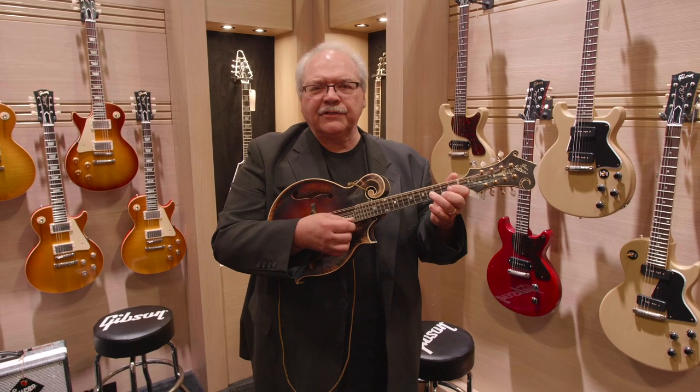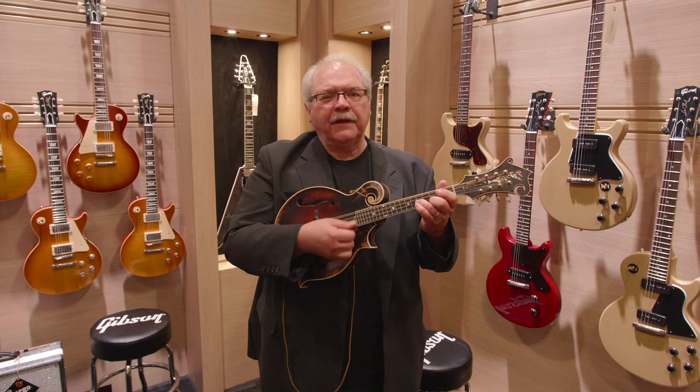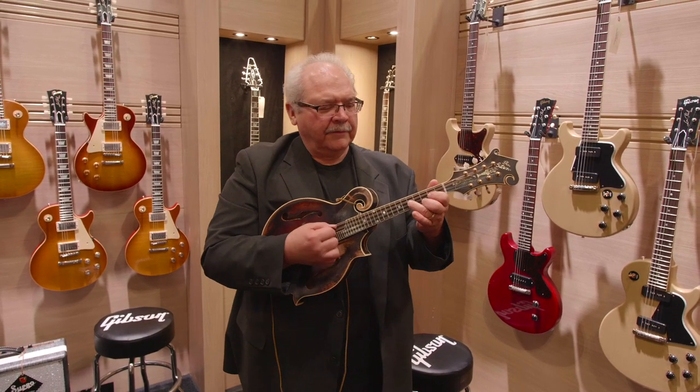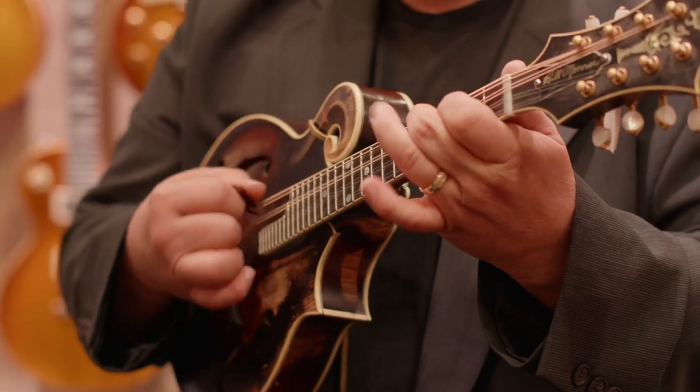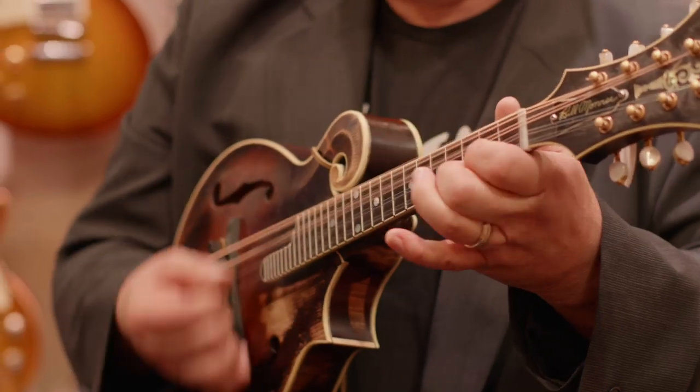So come out and enjoy the NAMM show. Come out and see our Gibson booth here. We're having a blast. Come and join us, and come and play this mandolin. Thank you.